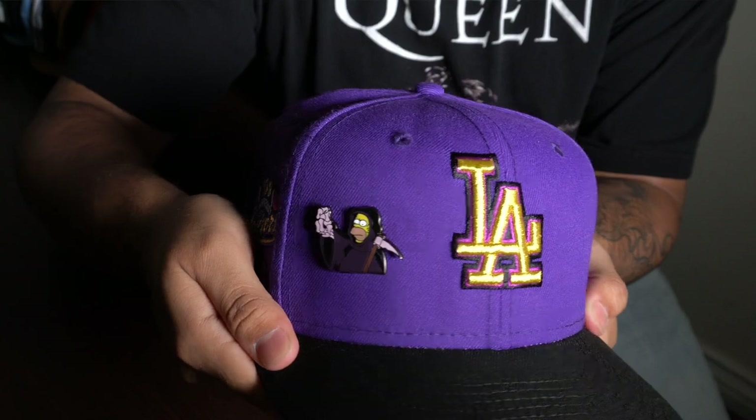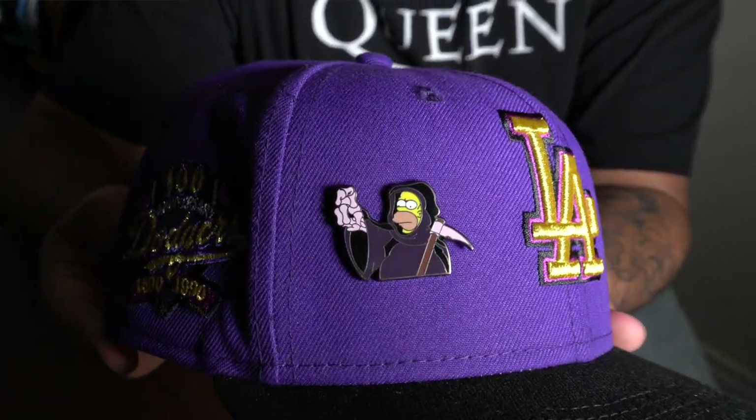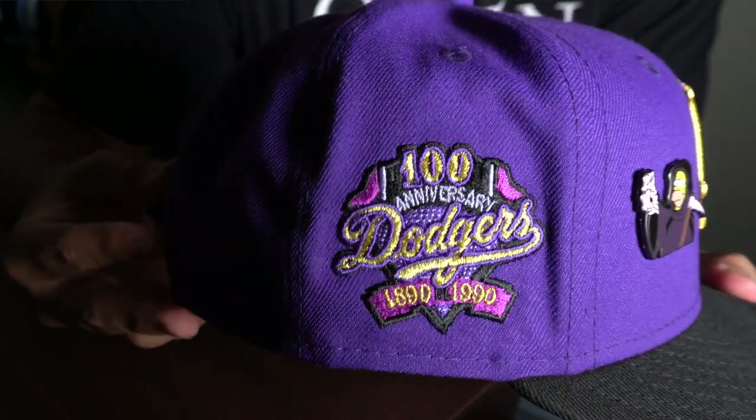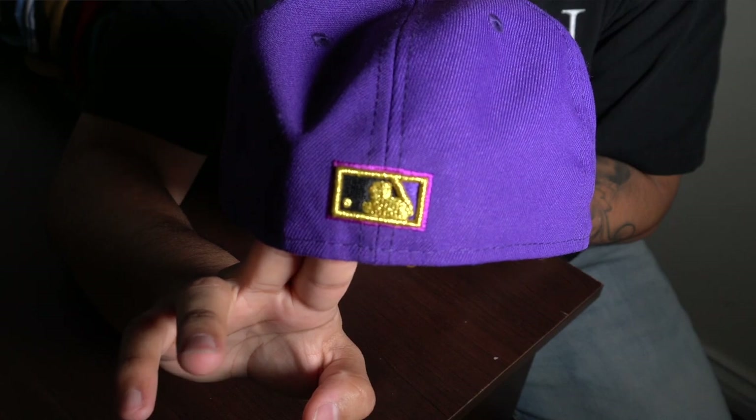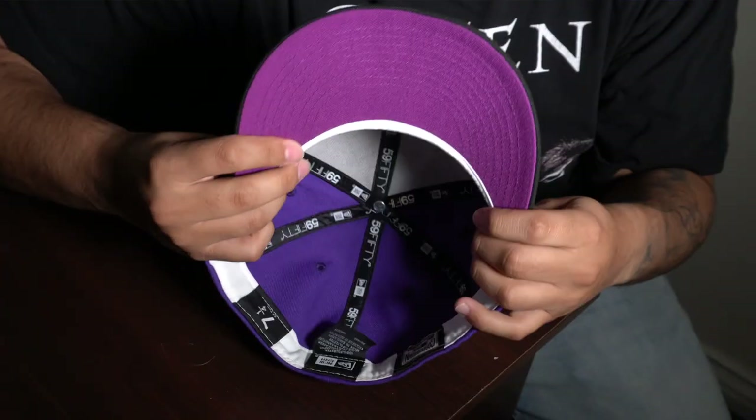Next up we have another Lids drop — this is the Crown Royal LA Dodgers, and this is so slept on. The metallic stitching they use on the logo is amazing. I put the grim reaper Homer pin on there. We have the 100th anniversary side patch — 1890 to 1990 — with the raised batterman. That metallic gold stitching is just so nice. The undervisor has a darker purple on there with a white sweatband. You can probably still find some of these at Lids.